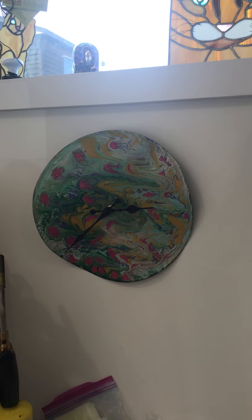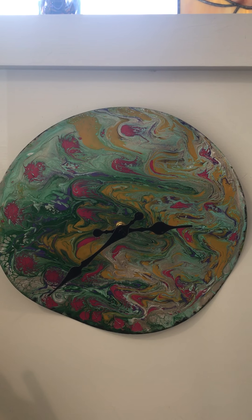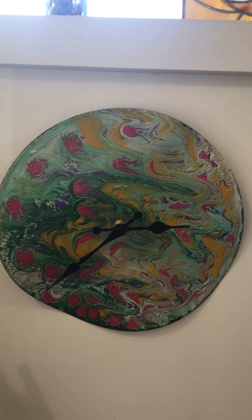And up here is a poured acrylic — we used an old 33-style record and did poured acrylics and made a clock.